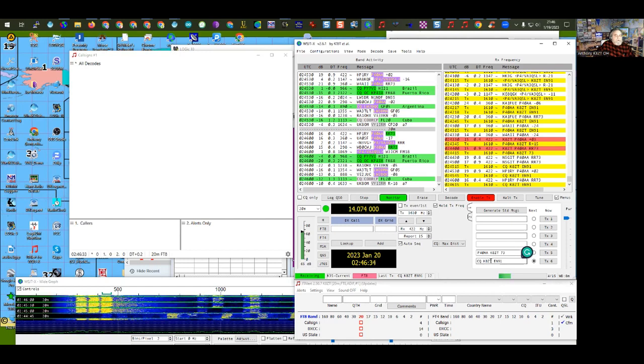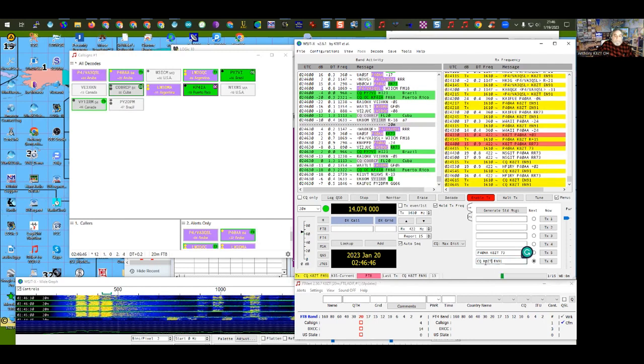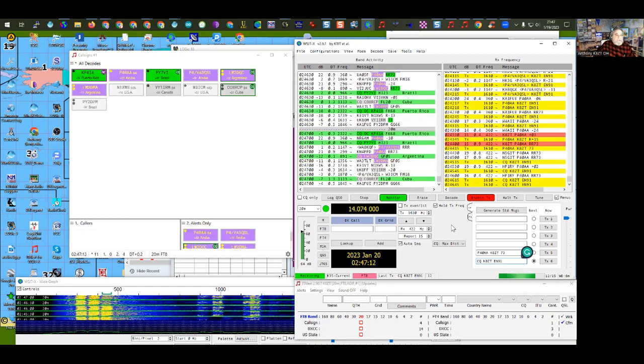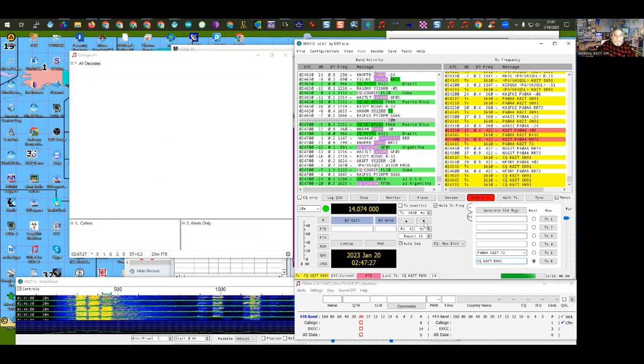If you have a portable designation, put it after your call sign — for example KZ8T/KP3 if you were in Puerto Rico. For POTA, put it between the CQ and your call sign. Can you edit the CQ message on the fly? Yes, you can change it right down here in real time. Just be careful — if you put in CQ JA and forget about it, the next day on 80 meters in the middle of the day you'll be calling CQ JA and no JA stations will hear you. It will stay that way until you change it.